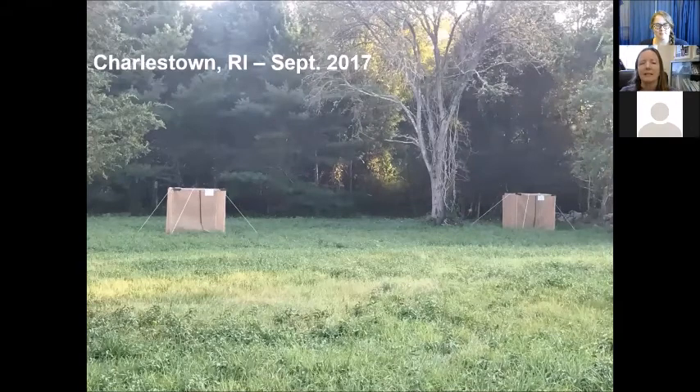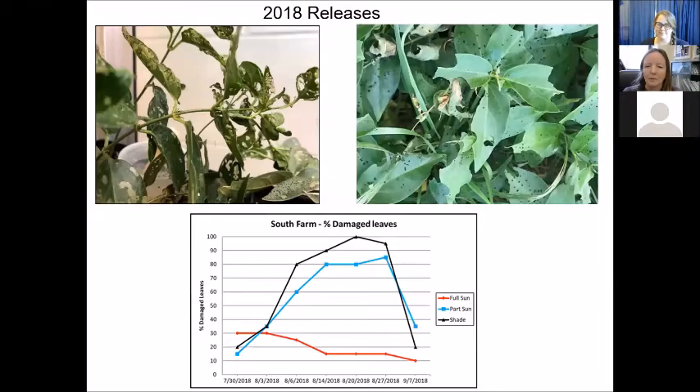We got the permit in August 2017, so we just made small releases to see if we could have successful overwintering. In Charlestown at the shade cage site, we had one moth emerge the following June 1st. That's been helpful for timing, but otherwise overwintering was not considered successful. One thing that is true about this insect is that a certain percentage of pupae do not emerge within one year — they actually emerge the next year. So the timing of our release wasn't correct, and some may emerge in following years.